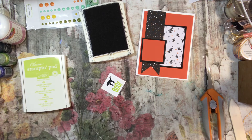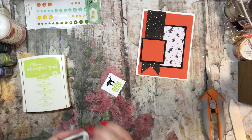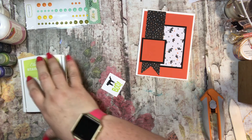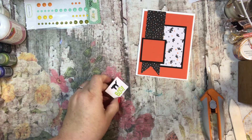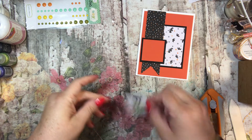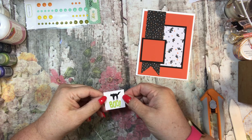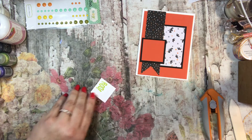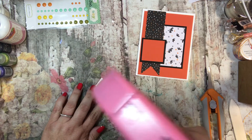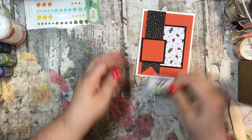Cleaning it off and putting it away. I can see it's still kind of wet so I'm just waiting for it to dry. Then I'm going to use my snail adhesive and put it right down on top.